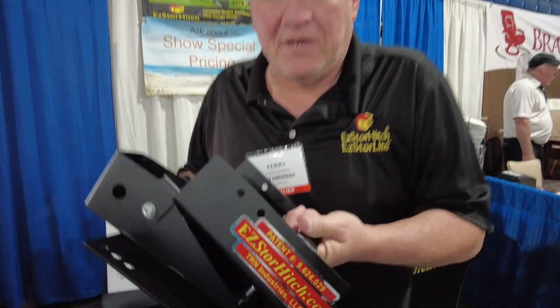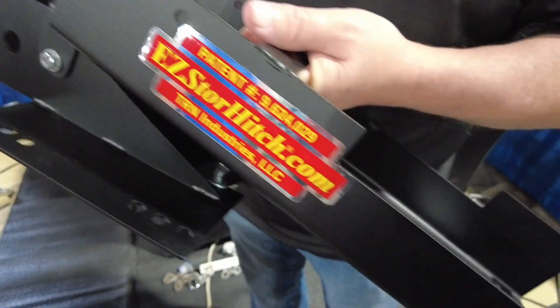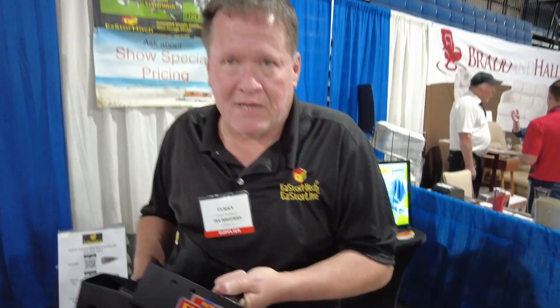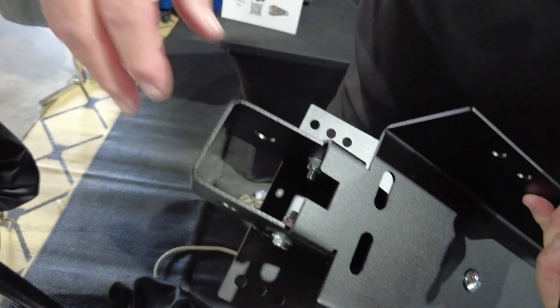It's all made right here in the USA, right in Tampa, Florida. It's all powder coated and very heavy steel. This unit weighs approximately 17 pounds, so it doesn't add a lot of weight to the trailer, but I wanted to make it sturdy enough to hold up the weight.